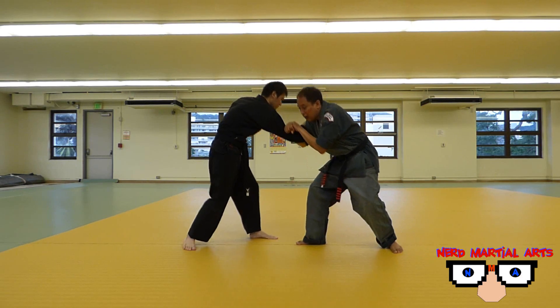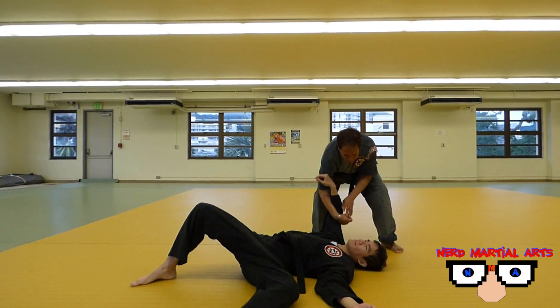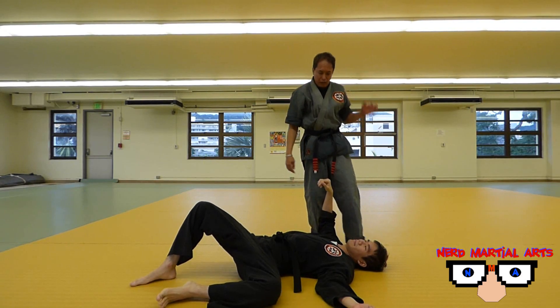One, two, step back. From here, there's a bunch of follow-ups you can do, but I'm not going to cover that.